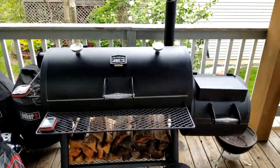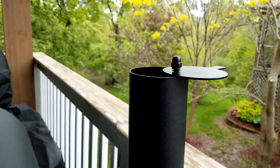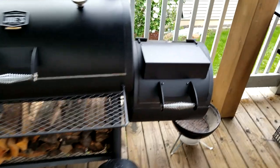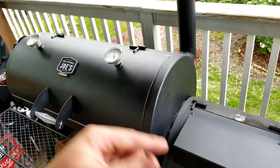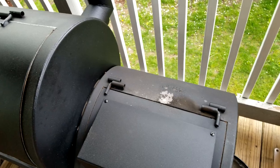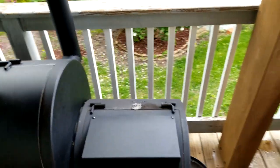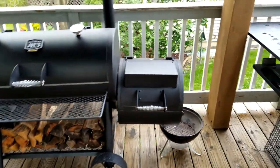Clean smoke is what you're looking for in an offset — it's not hard to achieve. It just takes a little time getting to know your pit; after a few cooks you'll understand it. As for paint chipping in the back, I don't care what smoker you have — at these temperatures you're going to lose paint. Once a good portion has chipped, I'll just season it like cast iron: spray some oil on it as it gets hot and it'll look nice without rusting.